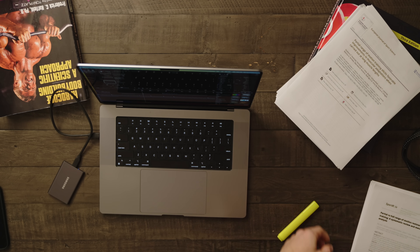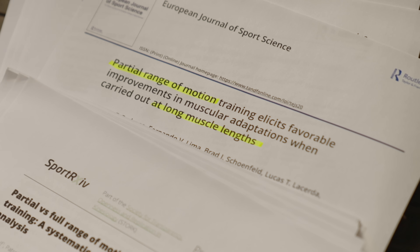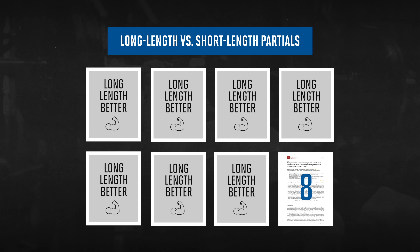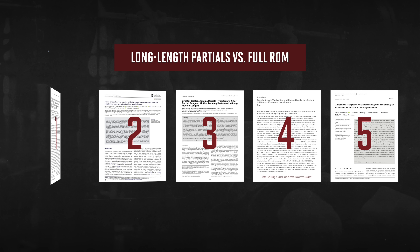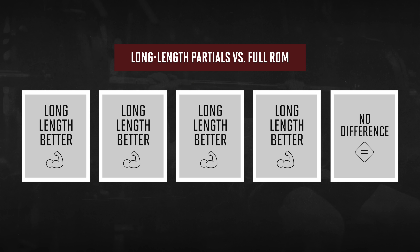While most serious lifters still assume that a full range of motion is always best, over the last few years a growing pile of research has shown that it is in fact the stretched part of the range that triggers the most muscle growth. As of now, there are eight studies comparing long-length partials to short-length partials, and seven of those eight studies found that long-length partials were better for muscle growth. One study found no difference, and no studies favored short-length partials. We also have five studies comparing a full range of motion to long-length partials, and four of those five found that long-length partials were better. Just one study found no difference, and no studies favored full ROM.